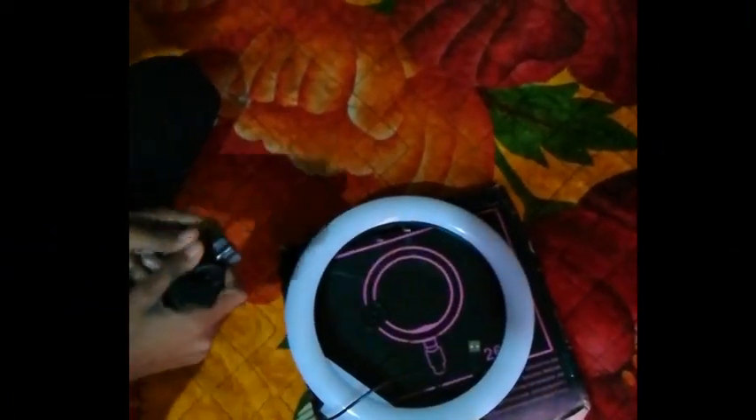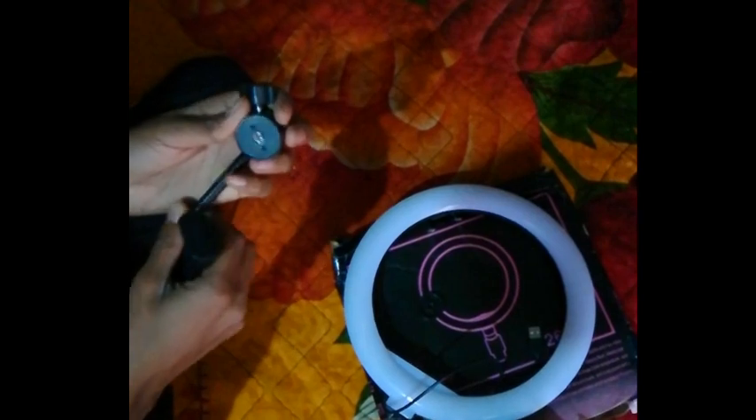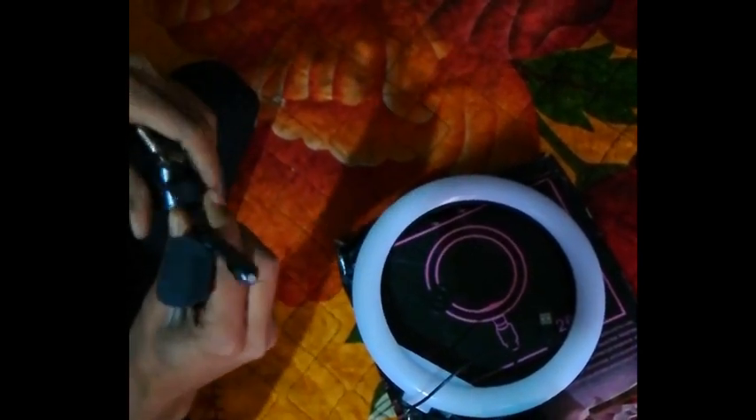So guys, this is our ring light and we are getting it open. We got this ring light, we got this holder — I will tell you about these included items.